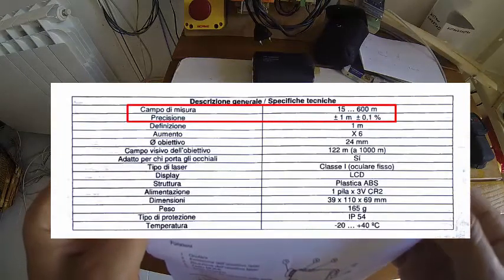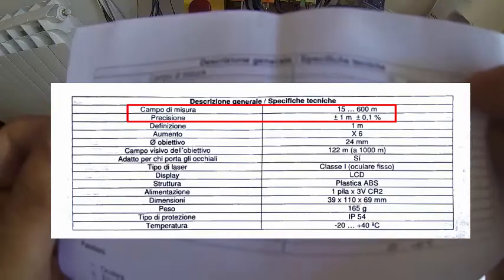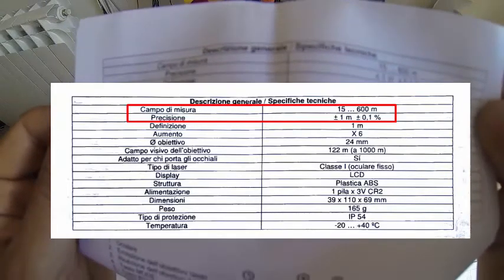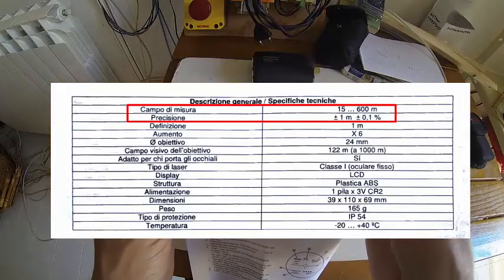It says the range is 15 to 600 meters, and the precision is plus or minus 1 meter, plus or minus 1%.